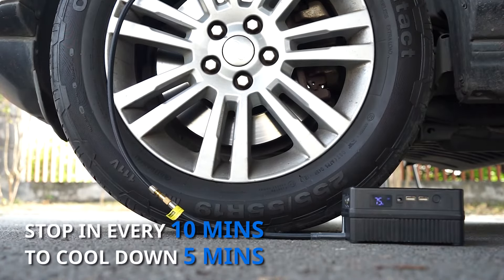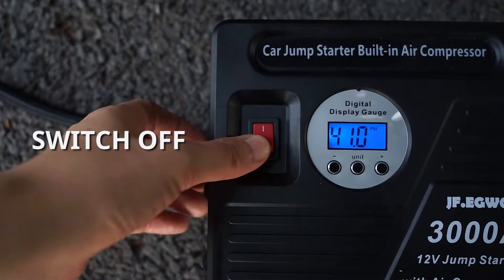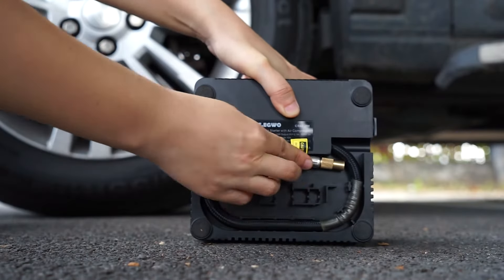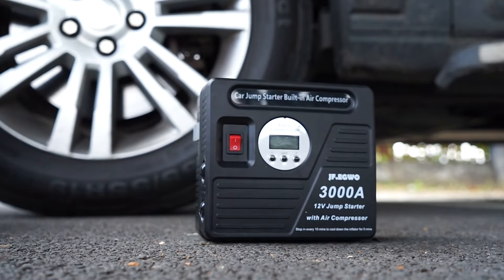Remember to stop every 10 minutes to cool down the inflator for five minutes. Once it's finished, switch off the red button and remove the air hose from the tire and store it back on the unit. You can either power off the unit manually or wait for it to shut off automatically three minutes later.